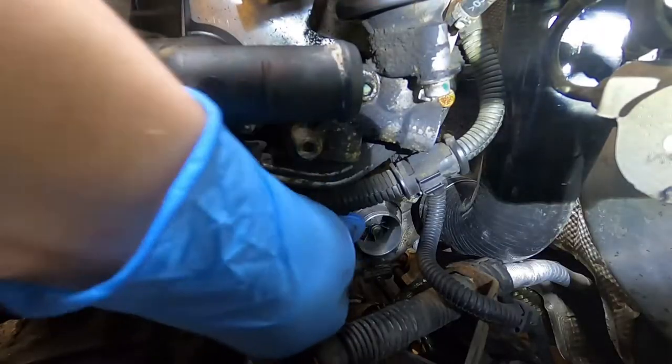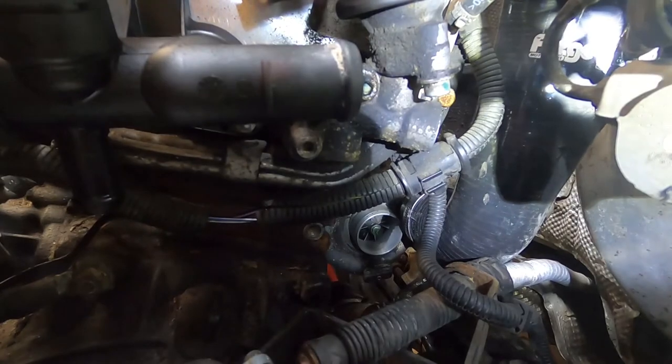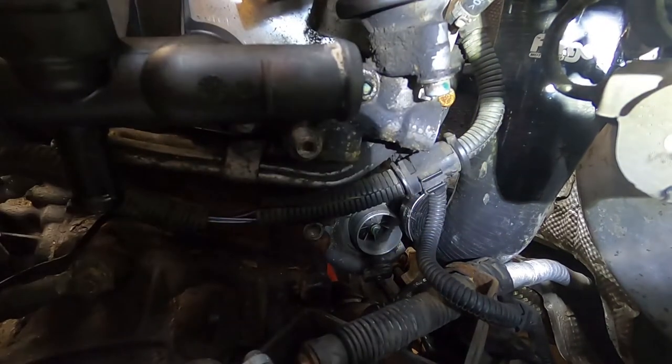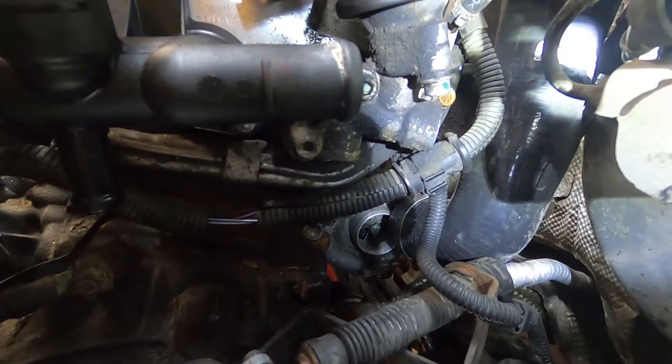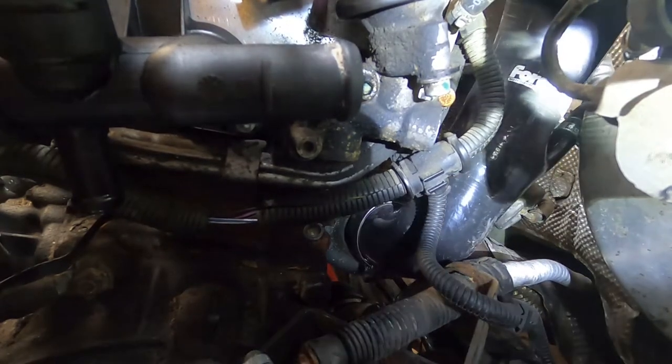The last thing I want to mention is that I did this install with the coolant hard pipe and a couple hoses off the car, so you're not going to see those in the way like they will be for you. That being said, this will still be a great how-to, and I do touch on how the turbo inlet pipe interfaces with those parts.